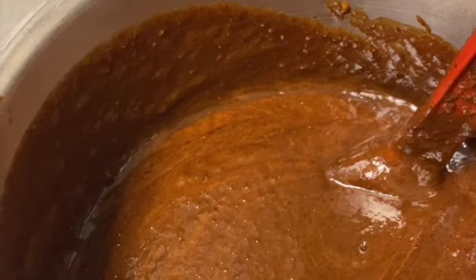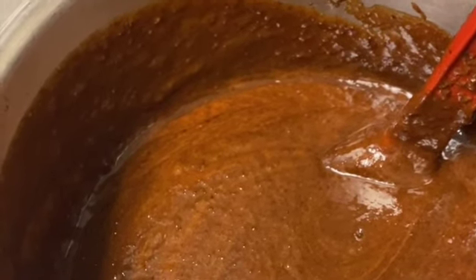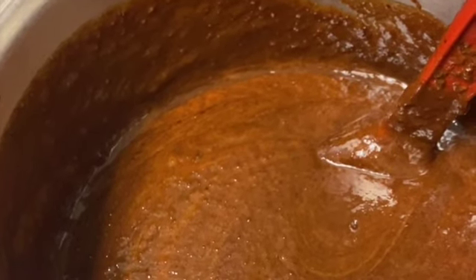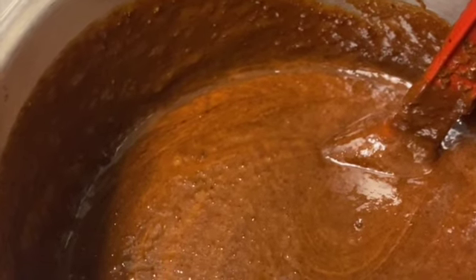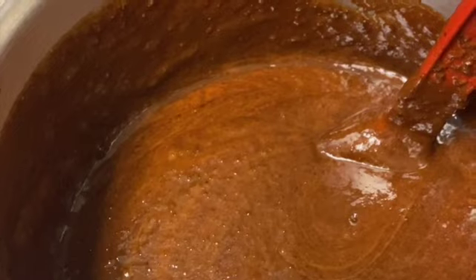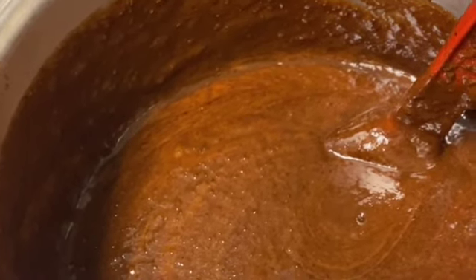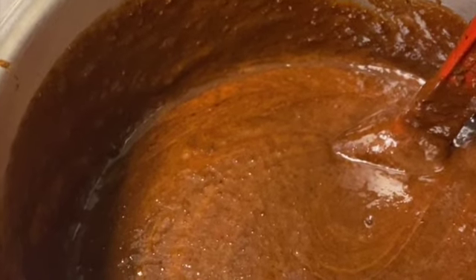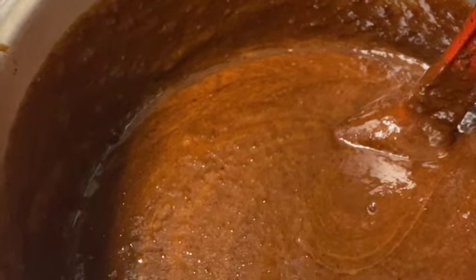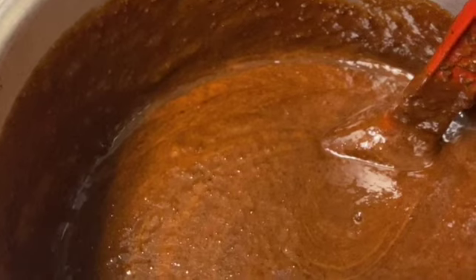Two cups of red wine, nine eggs, one fourth white rum, one teaspoon lime juice, one teaspoon vanilla extract, one teaspoon almond extract, one grater of lime zest, and two pounds of chopped dry mixed fruits.